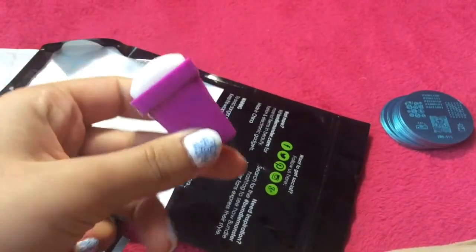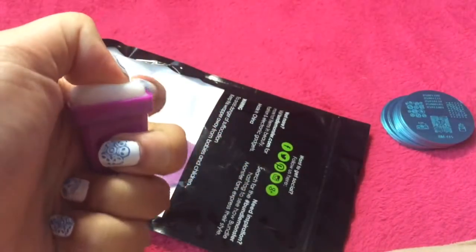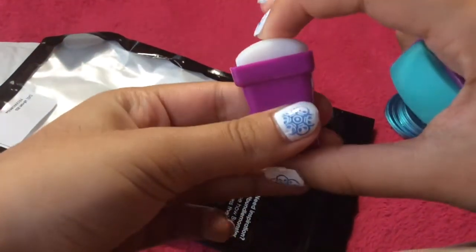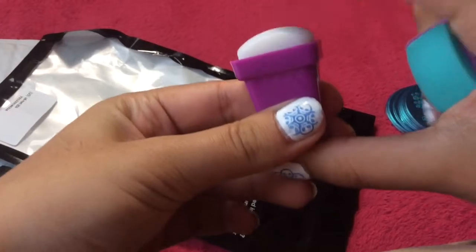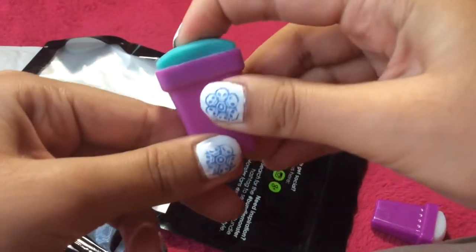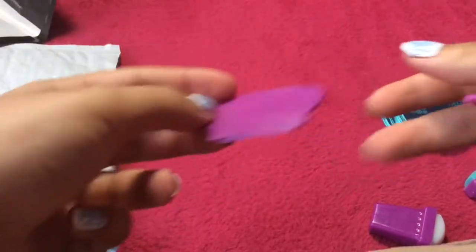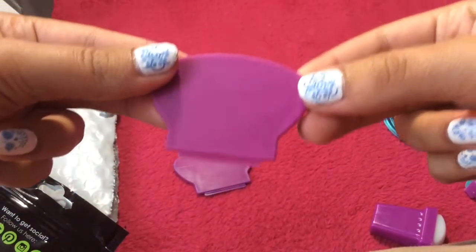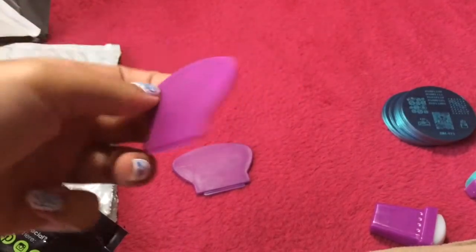Now for the stampers. The white stamper is silicone but it is still pretty firm compared to the other stampers from Bundle Monster. From here you can tell how squishy they are — they're not that squishy. The green stamper is exactly the same as the white one. For the scrapers, there are 2 plastic scrapers and both of them are completely alike.